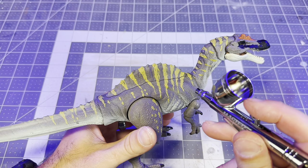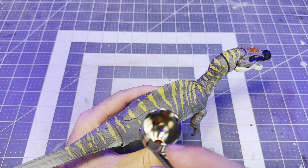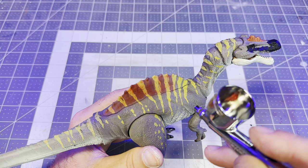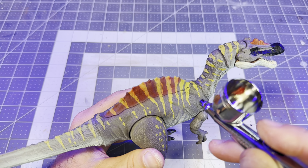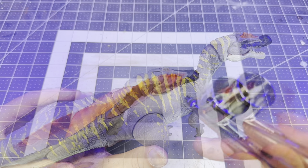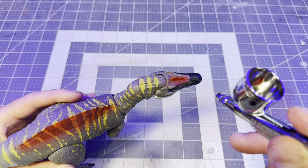With the underside done, it's time to lay down the red on the sail on his back. I'm using Vallejo red ink — but any red paint will do. I'll fill in the entire sail section on both sides, fade it down into the gray plastic, and then carry that red up to the top part of his head and fill that section in.